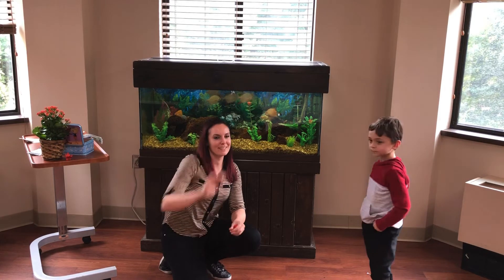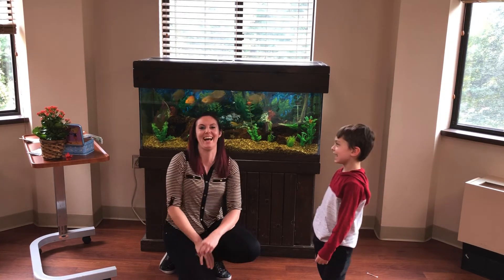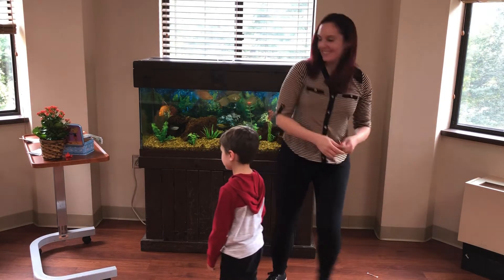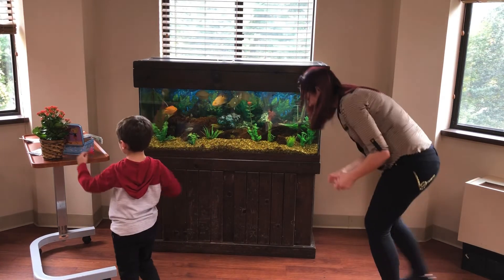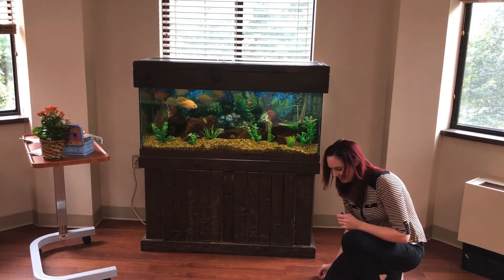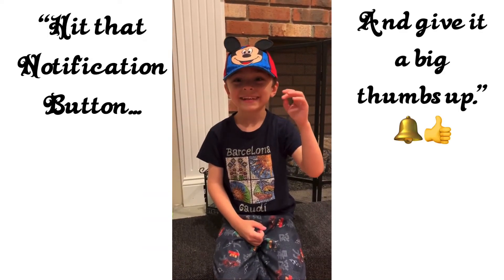Alex, do you have anything you'd like to tell anybody on YouTube? Yeah. Is that fun? You don't remember. Do you think everyone should watch your videos? Yeah. Subscribe. I am a magician. Thank you.